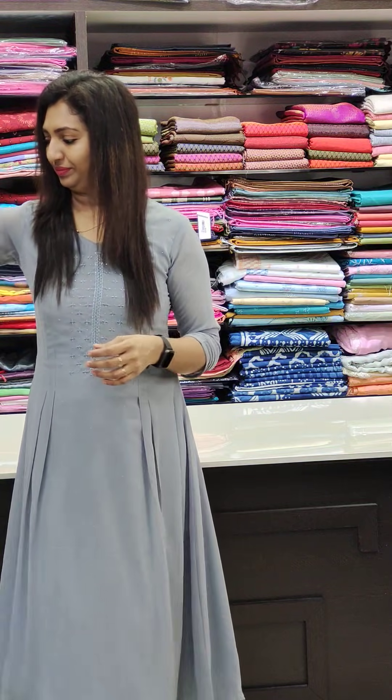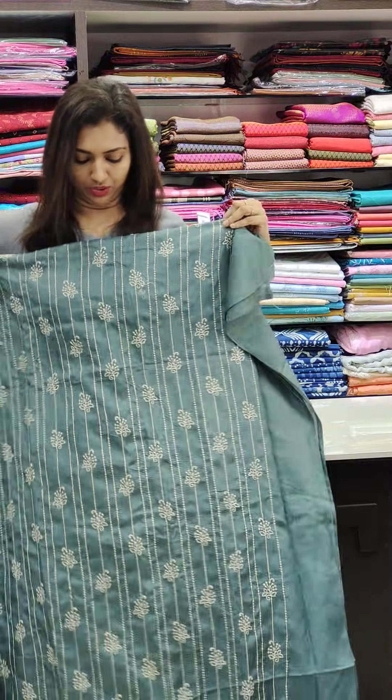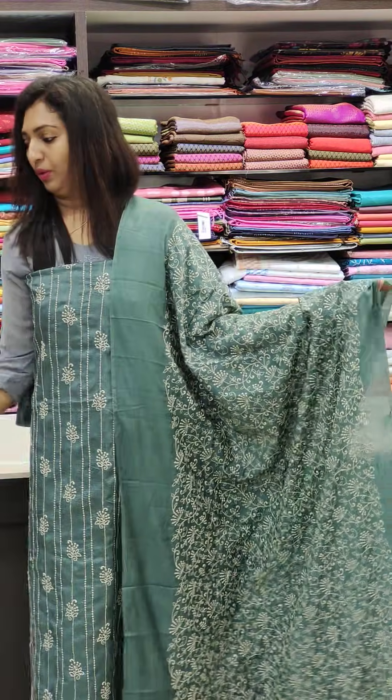Next is a grey shade — the front portion has thread work on the petta.